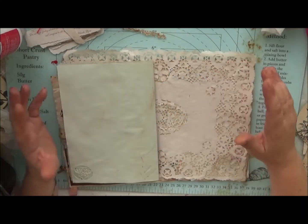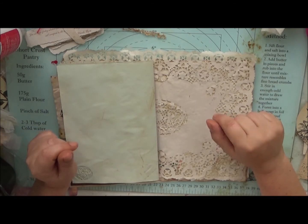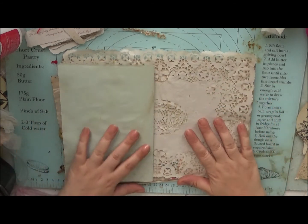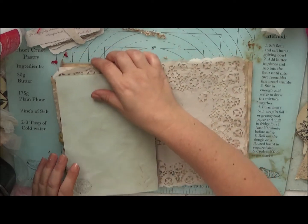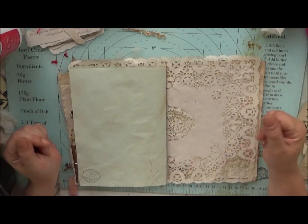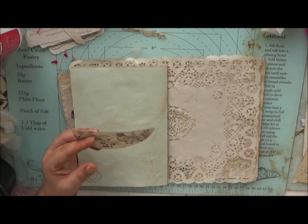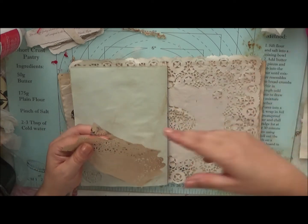Hi guys, welcome back to my channel for another video. Today we're working on this page and this is the first time I've actually ever done this technique in one of these books, so I'm pretty excited to do it.